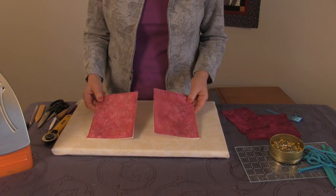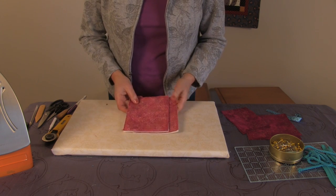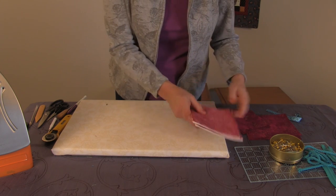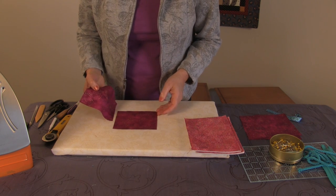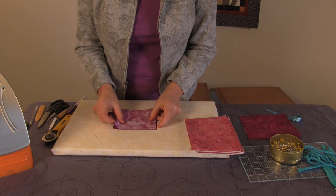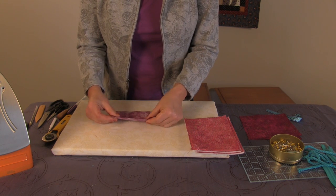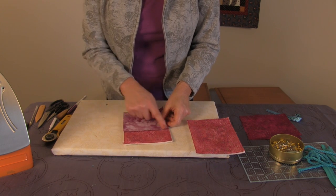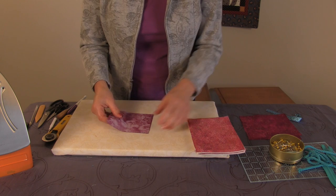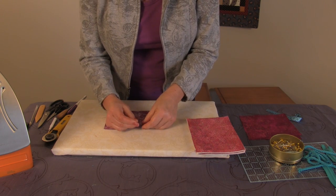Here we are with our two pieces — front and back — with foam stabilizer basted in place. Now it's time to work on our pocket. We've got two pieces for the pocket, and we place them right sides together and sew along the five-and-a-half-inch seam — that's the width of the bag. Pin them right sides together and stitch a quarter-inch seam.